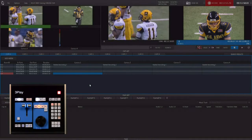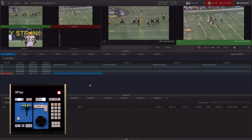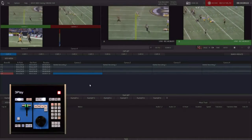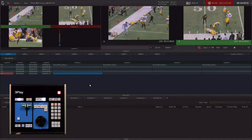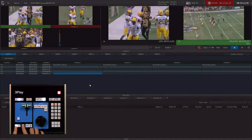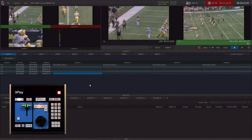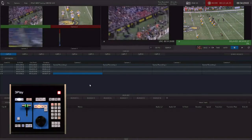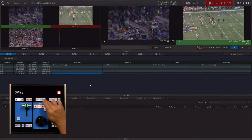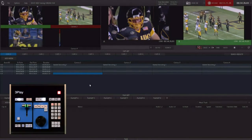If you did want to get back to that event but didn't want to actually create an event, go back to live. Hit bookmark — bookmark just bookmarked the beginning of that play for me. At this point, if I hit shift and bookmark, it's going to jump me right back to the beginning of that play. You've got 10 of those bookmarks, and you can refer back to the training on exactly how bookmarks work. That's another way of grabbing a piece of action and being able to get back to it very quickly.